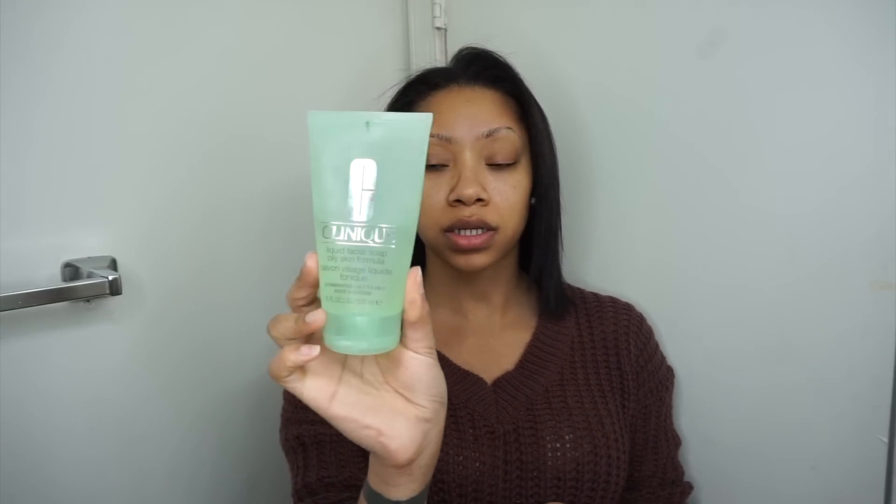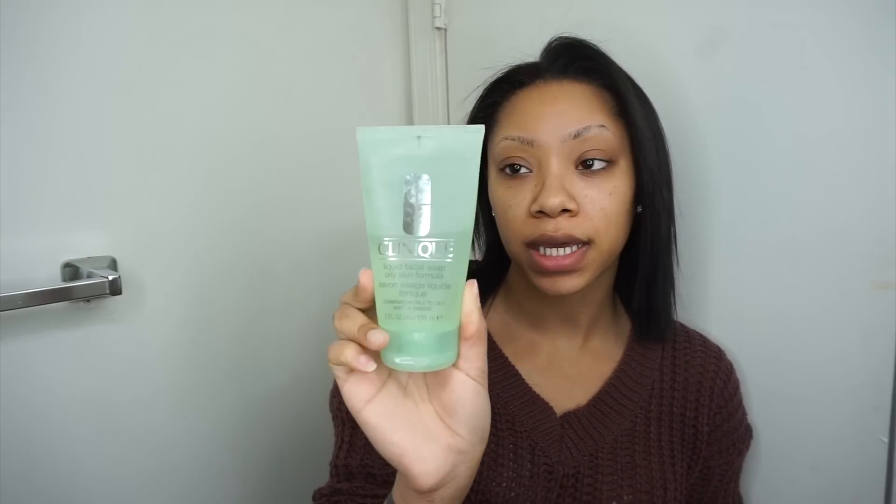I did one, I think it was the summertime — I'm not sure. It's kind of the same but a couple of things have changed, so the cleanser is still the same, I'm pretty sure. I still used this in my last video. It's the Clinique Liquid Facial Soap for oily skin.